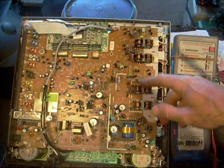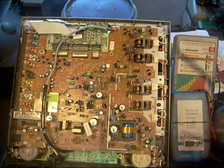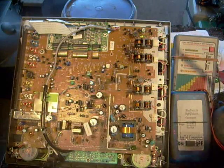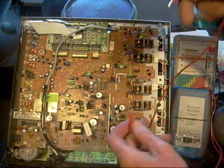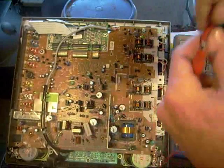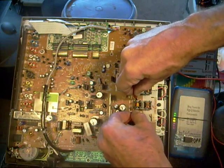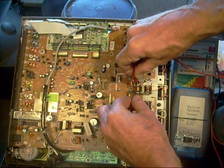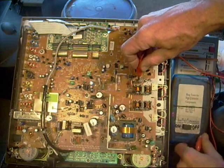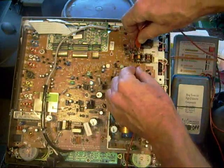Naturally I started by checking the inverter transformers. The first thing I always do is take my ring tester and check across the primary for rings. Surprisingly, I wasn't able to get these things to ring before, but now they're ringing just fine. When I pulled them out of circuit they weren't getting a reading, which I don't understand, but you can see on my meter that I am getting a ring.